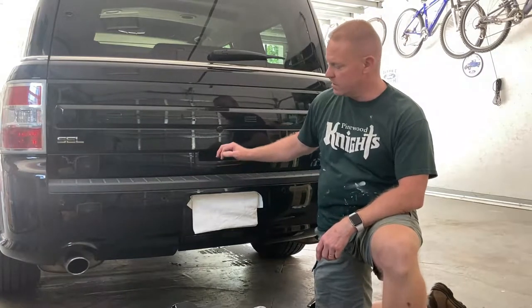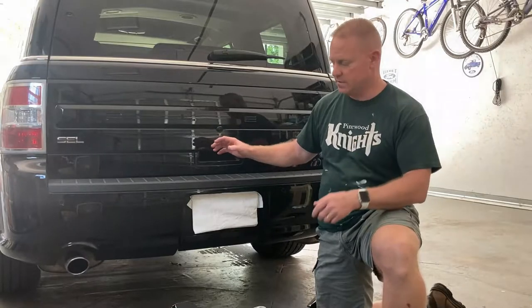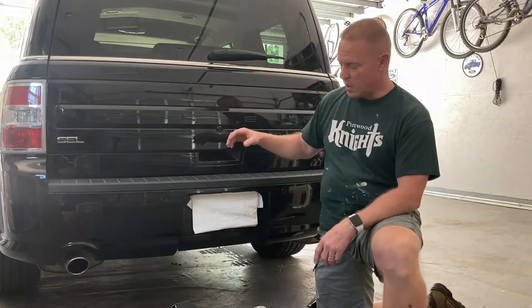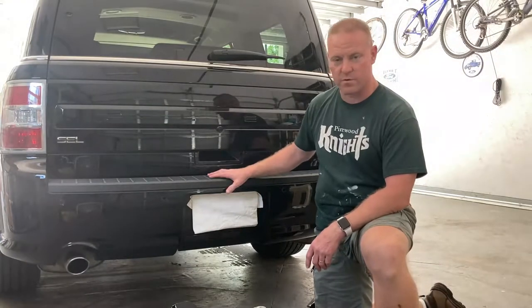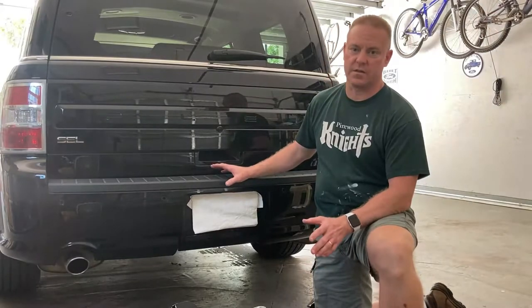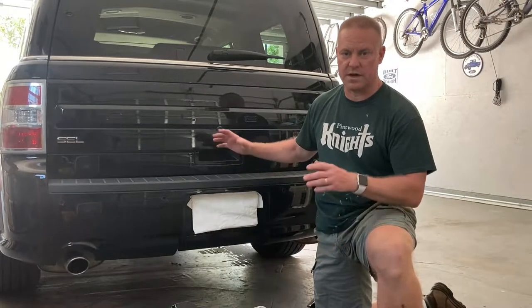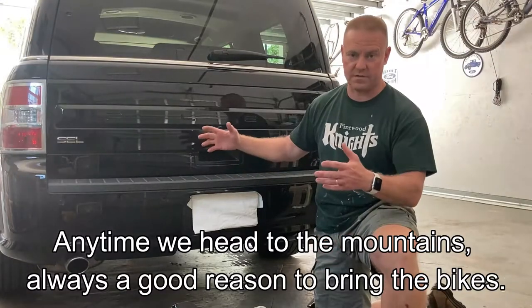Hey folks, it's Florida Deer. Today we're doing an off-topic video. I'm going to install this Curt receiver hitch on my wife's Ford Flex for our upcoming trip. We're not actually going to be towing anything with it — we're going to be using a bike rack to get our bikes to the mountains.